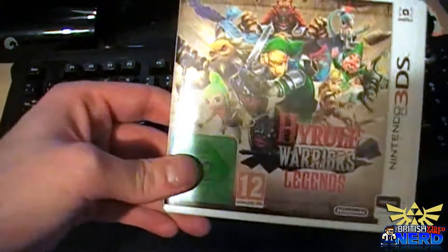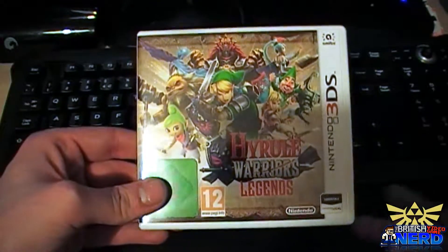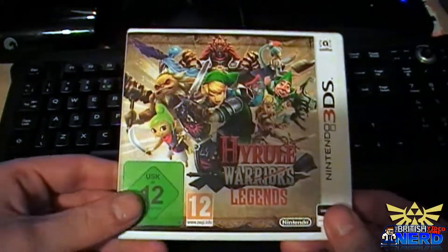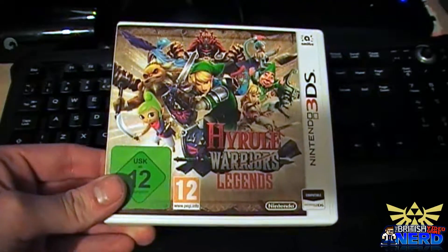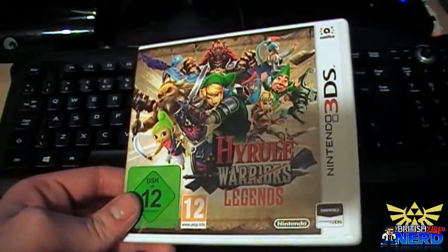The first item is obviously the game itself — here it is. Everyone who has played Hyrule Warriors knows what the game is all about. It's like Dynasty Warriors but in a Legend of Zelda world. And yeah, it's not bad for a spin-off.